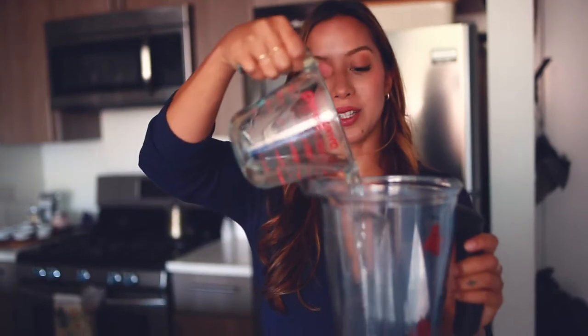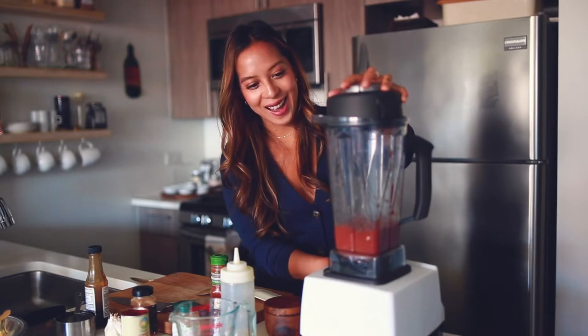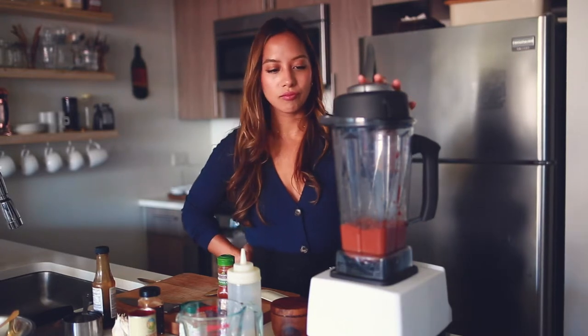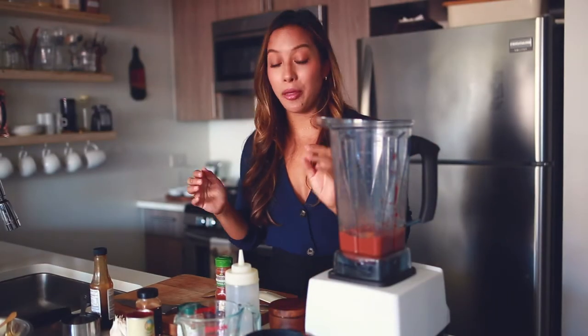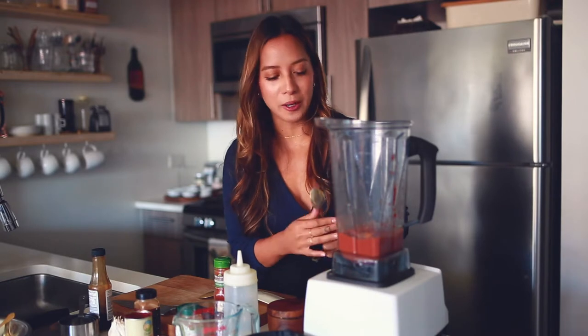Last thing is about three quarters to a cup of water, but I'm going to put in only half to start and adjust from there. After you blend it all together for about 30 seconds, it's time to have a little taste — oh my god, that is so good!